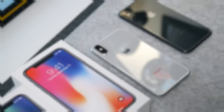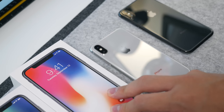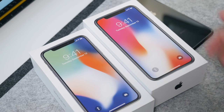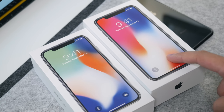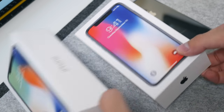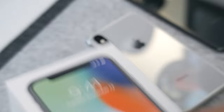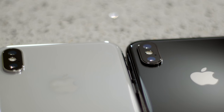Hey guys, Daniel here. Today we're taking a look at the silver and space gray iPhone X. Right off the bat, the boxes look pretty identical — one has a different wallpaper than the other. This one is the silver, this one is the space gray. The Apple logos are tinted accordingly to the colors, as well as the sides — a little bit of chrome on one and blacked-out chrome on the other. The iPhone logo is also colored. That's it for the box, nothing very special.